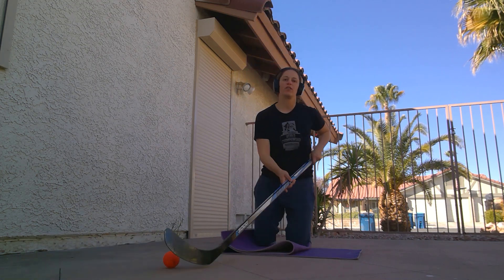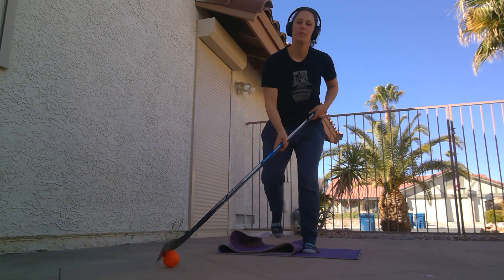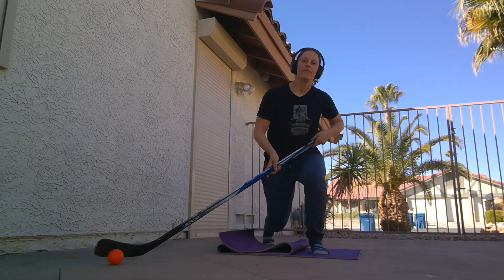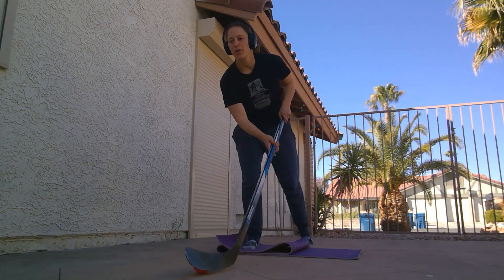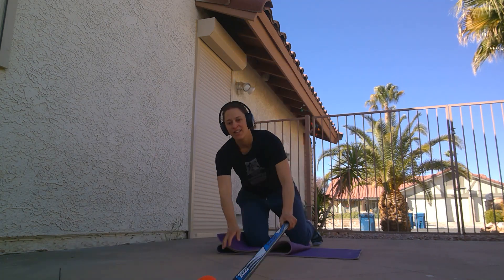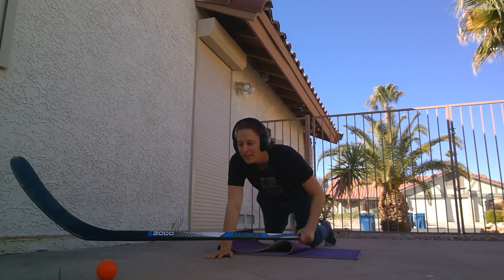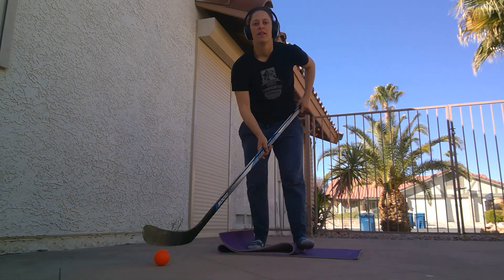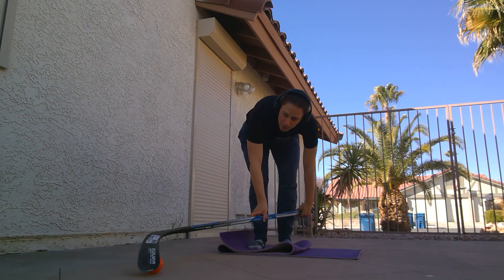So that if you did go down in a game, you would have full control of that ball wherever you are. If you want to go wild, you can go all the way down, keeping control of the ball, back up — and that would be your drill for today.